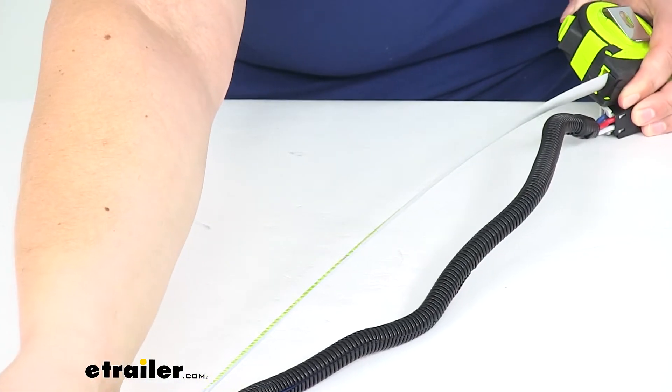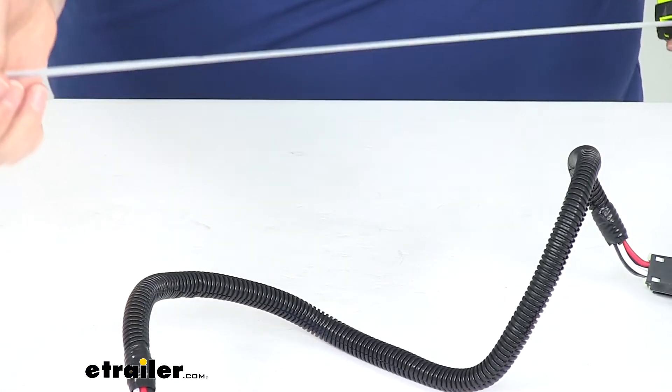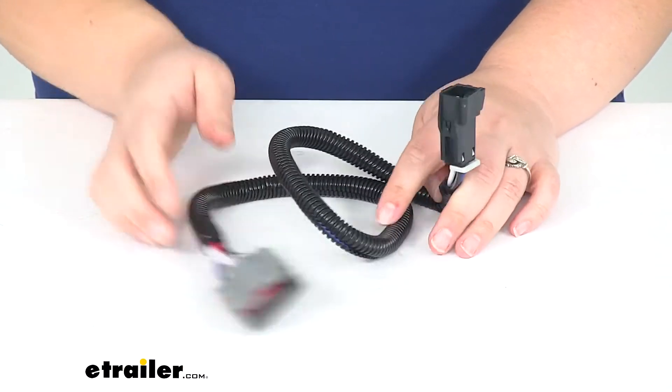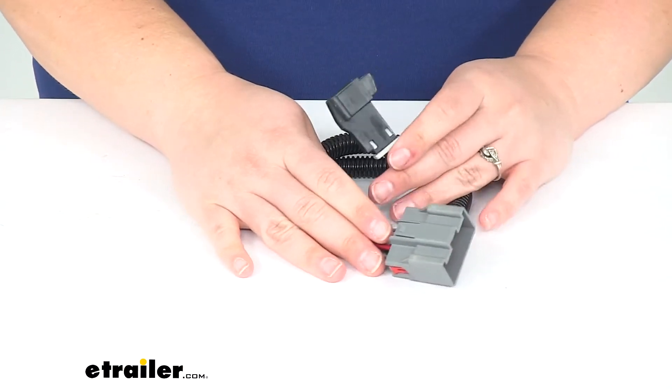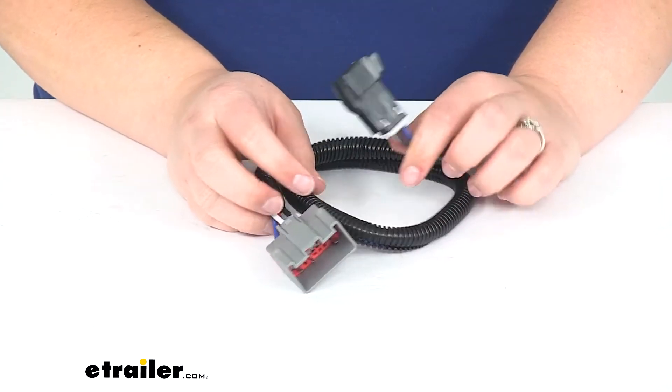I'm going to measure this out here so you can see how much you have to work with. It's about 24 inches, or about 2 feet, so it should be enough to route this away from anything that's going to damage it — like your brake pedals, your gas pedal — and you want to stay away from your steering as well.